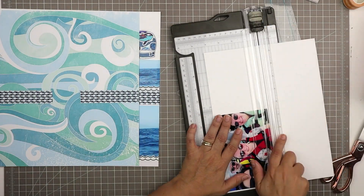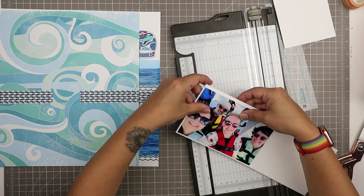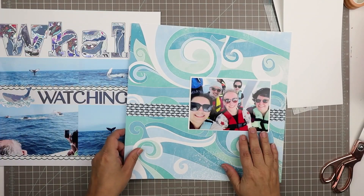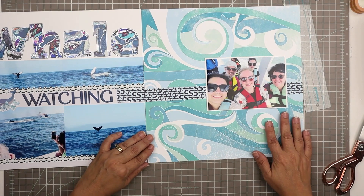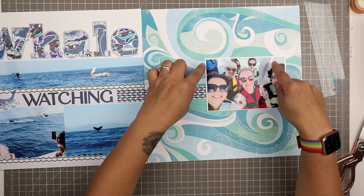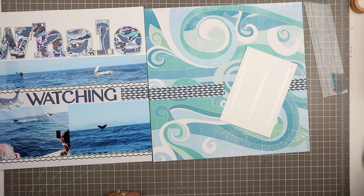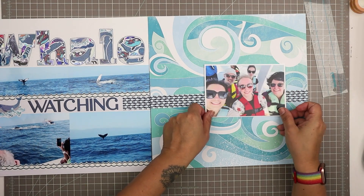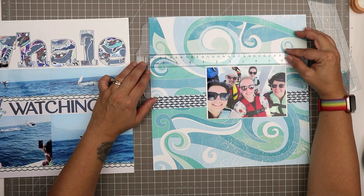I'd like to matte this photo on a piece of white cardstock, so I grabbed a piece of Neenah Solar White cardstock. I thought about double matting it with a darker blue or a brighter blue from the water, but I decided to go with just the white because there's plenty of white in that Scraptastic paper and it pulls in from the white on the other side of the page. I felt like if I added blue it would be too much — I want this side of the page to just be very light and airy and whimsical.